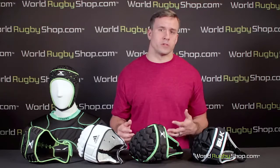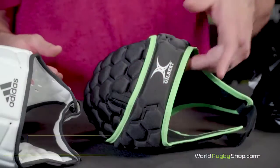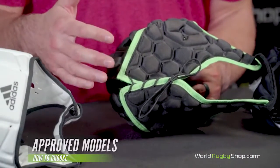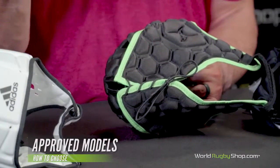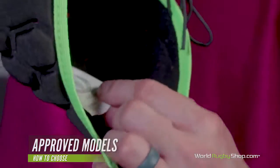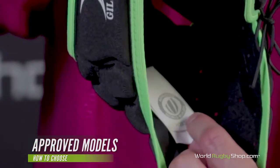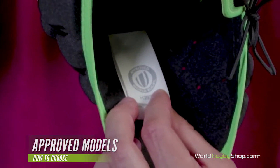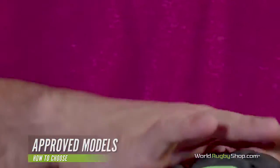Now that you know the basic purpose and the pros and cons, let's look at specifics on choosing the model that's right for you. Firstly, it's important to buy only World Rugby approved headgear, or you run the risk of faulty equipment that won't meet safety standards, or a referee may make you remove it on game day. All approved scrum caps will have a tag denoting this on the inside. Without this approval, you can't be sure the cap will have the necessary safety and performance features to play safely and confidently.